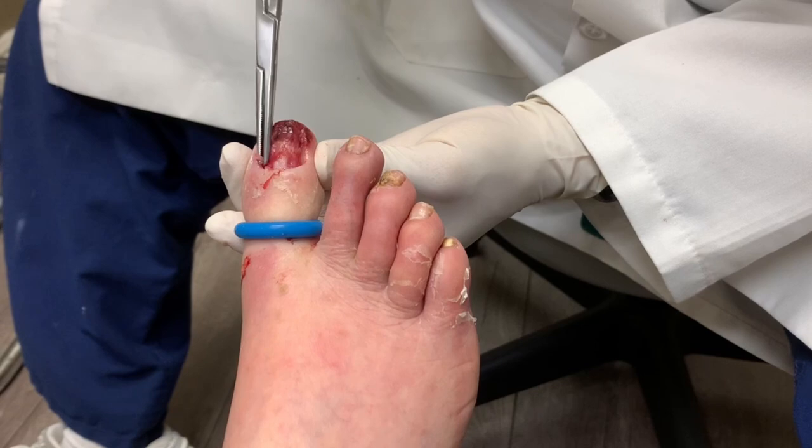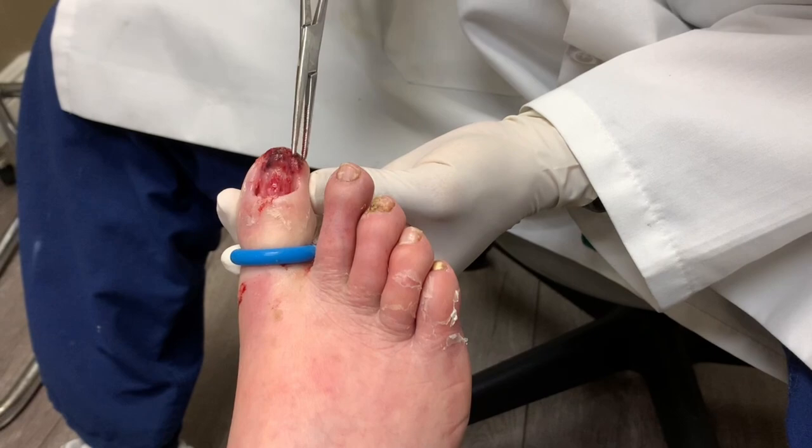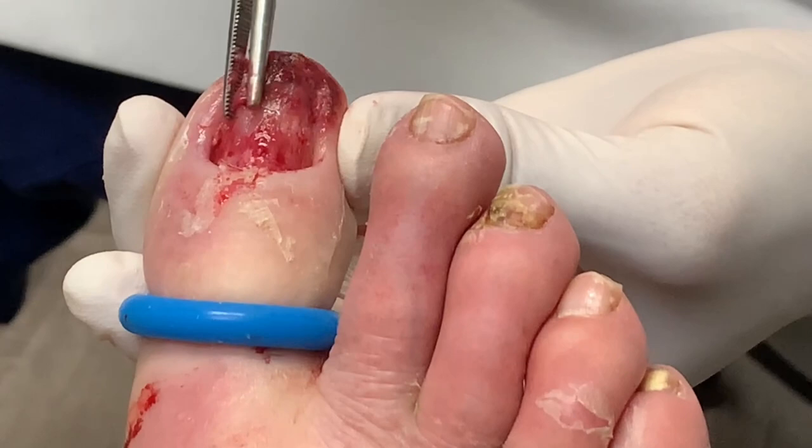Just cleaning out the base — the base looks clean, which is good. There's no infection there. I think the main problem was up here where it was oozing. So we get rid of all this, and then you can start soaking in Epsom salt and apply antibiotics so that hopefully this will calm down.